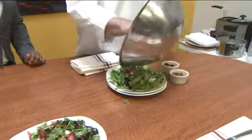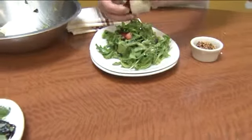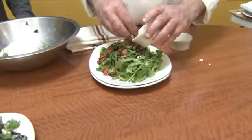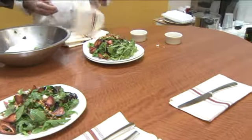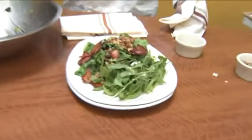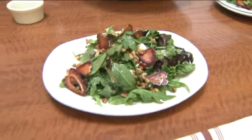Then we'll add fresh fruit to the top, along with dried strawberries and roasted walnuts. We actually dry the strawberries ourselves — you slice them thinly, dip them in a little simple syrup, put them on a nonstick mat, and bake them in the oven at about 150 to 200 degrees until they're dry.